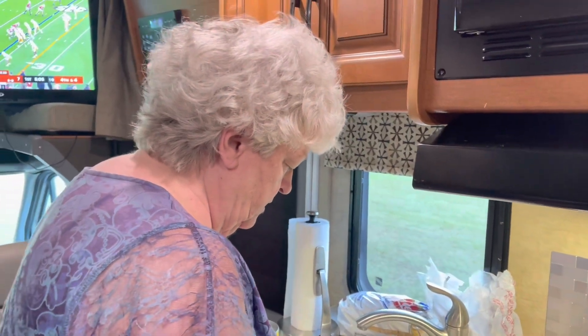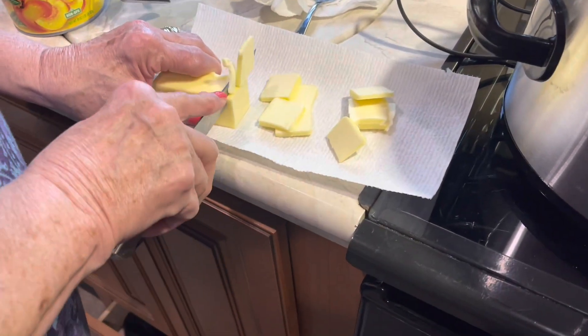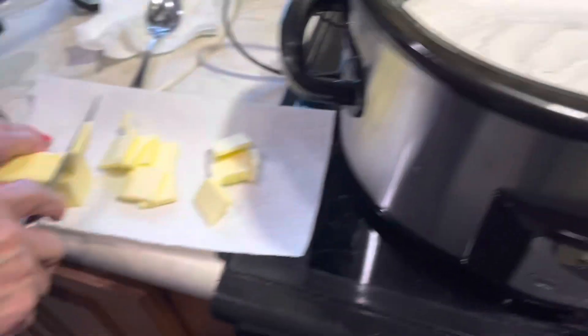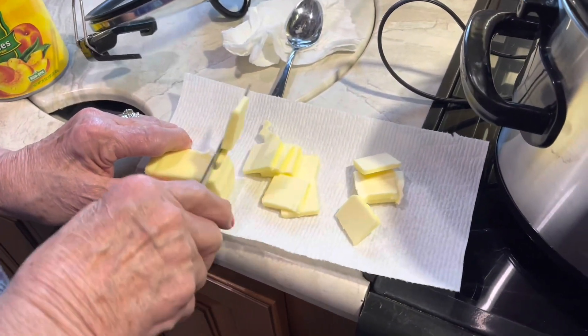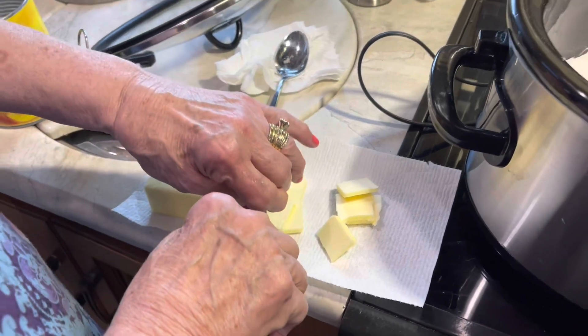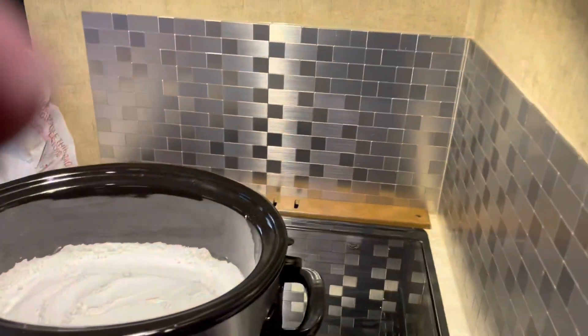They're still playing to see who plays Alabama. Cutting that butter up in them little bitty slices and scattering them out on top of that white cake mix. We're gonna have us a peach cobbler with ice cream!